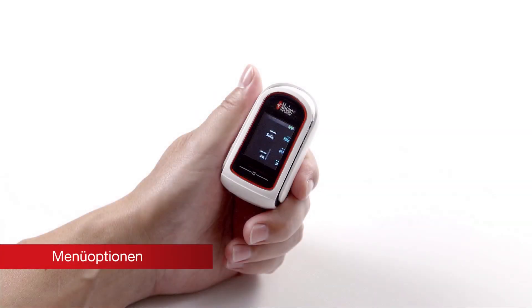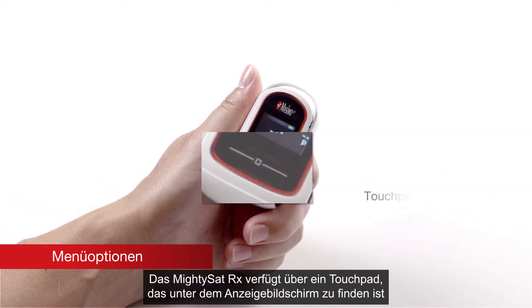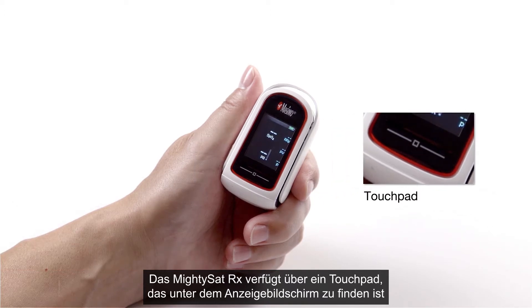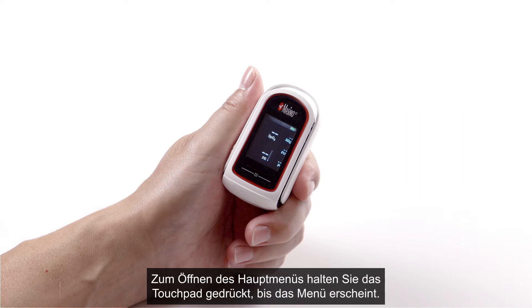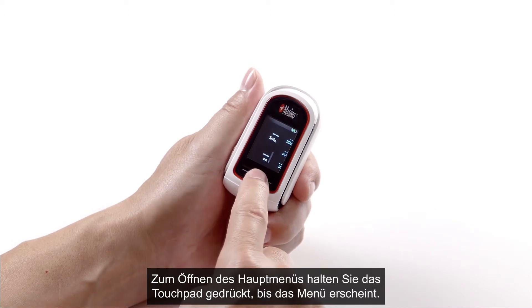The MidiSat RX features a touchpad located below the display screen that allows users to access the main menu and configure device settings. To access the main menu, press and hold the touchpad until the menu appears.